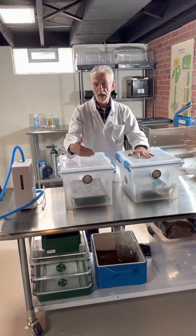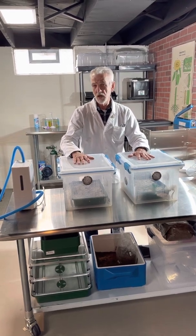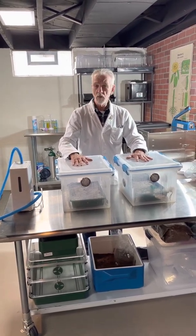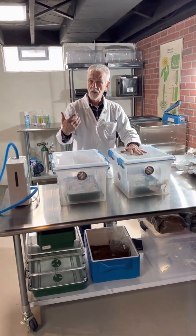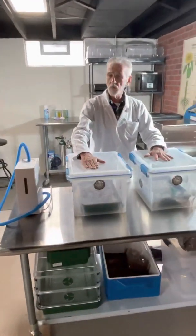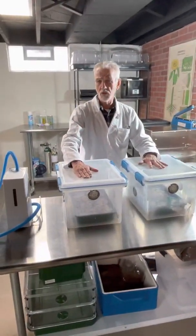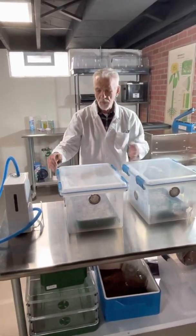So today is the day we're going to go ahead and open the tubs and take a look at them. We've been managing the tubs all along — today is day 10. We'll have the camera move in on the tub that was not treated with CO2 as it was birthed. This is a normal looking tub at day 10.